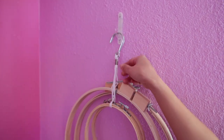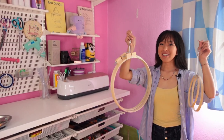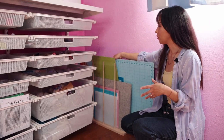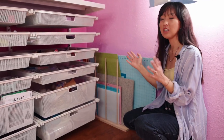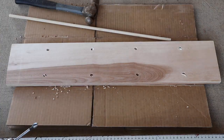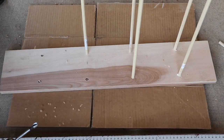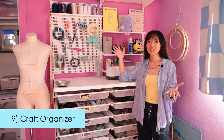Over here on this wall we put up a command hook to hang up my embroidery hoops, and they're hanging on pattern hooks. You can even hang these up in your closet if you want, but I like having mine on display. Down here in this crack, I wanted something to hold up my cutting boards and ironing mats, so Eric built this thing for me — he made it out of dowels and a wood board.